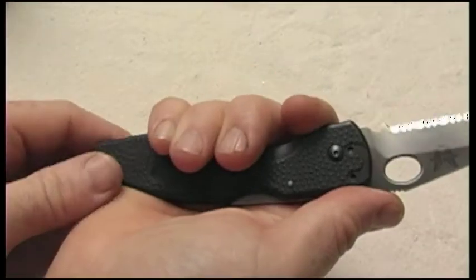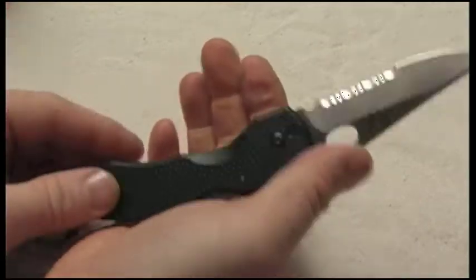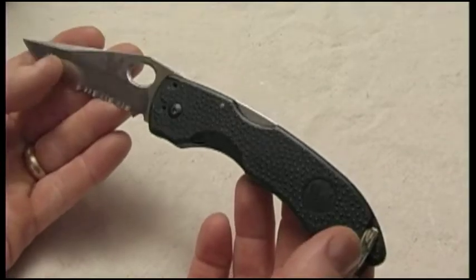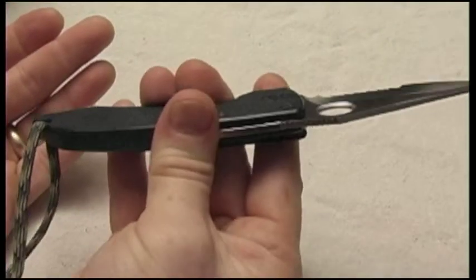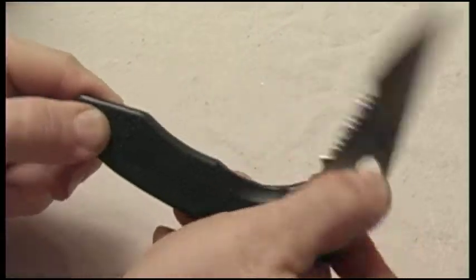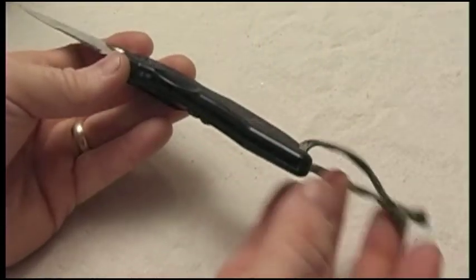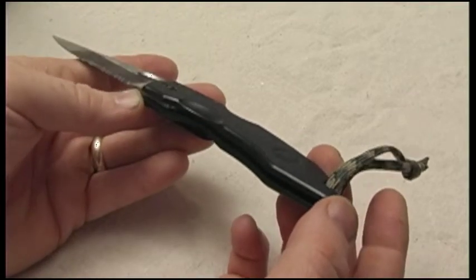It's got a four and a half inch handle on it, so overall the whole knife is eight and a quarter inches, with a three and a half inch blade. It also has a lanyard hole, and it's just a regular lock blade. The inside is solid nylon — it's not any kind of skeleton construction inside there.